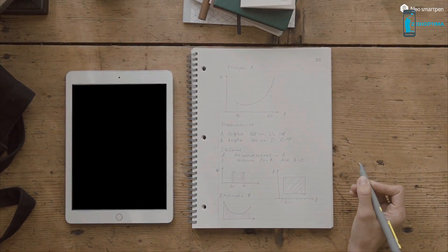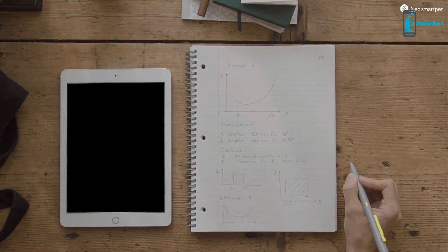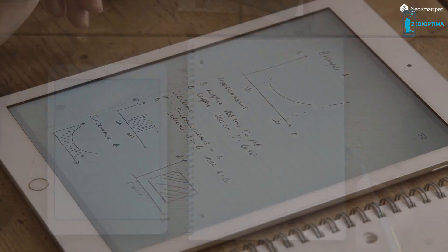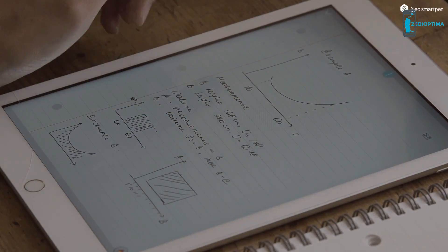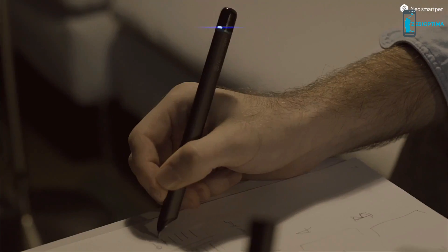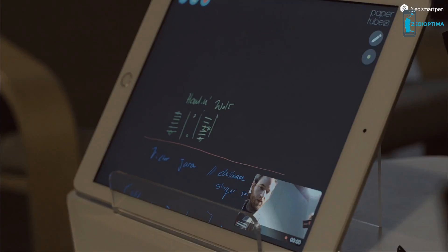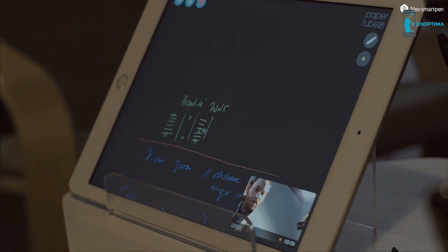Left your smartphone at home? Don't worry! Neo SmartPen will still capture your writings into its internal memory and sync to your smart device when connected again. With Neo SmartPen and a smart device, you will have your own studio anytime, anywhere.